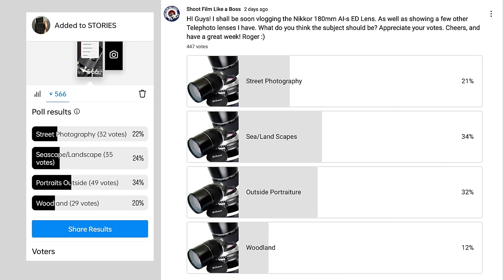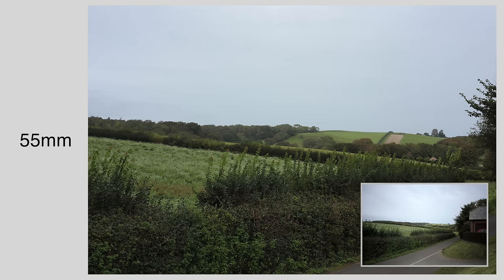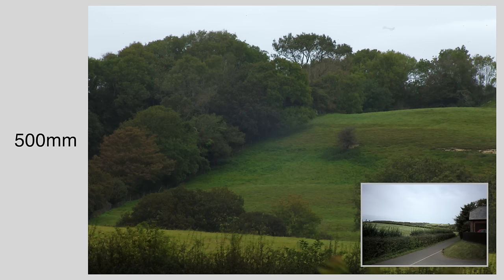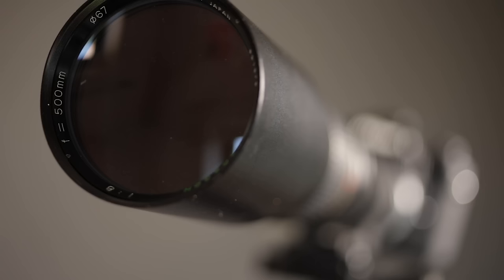Most of you chose seascapes, and coming up close in the run-up was portraits. So I've come down to the beach to shoot this telephoto lens. If you're not sure, a telephoto lens has a long focal length — it can bring distant subjects closer and is typically used for sports, wildlife, and portrait photography, but also for landscape and street photography. I have a few telephoto lenses but I rarely use them.